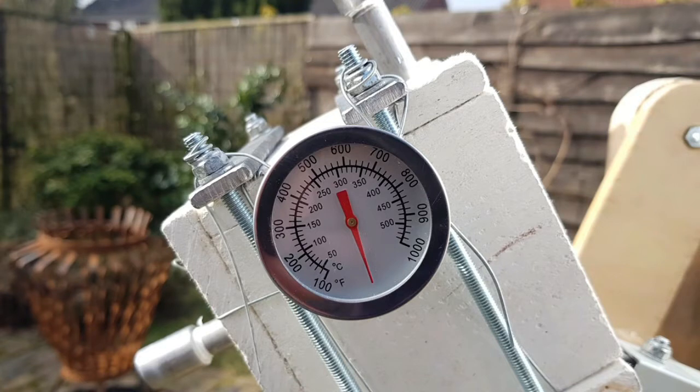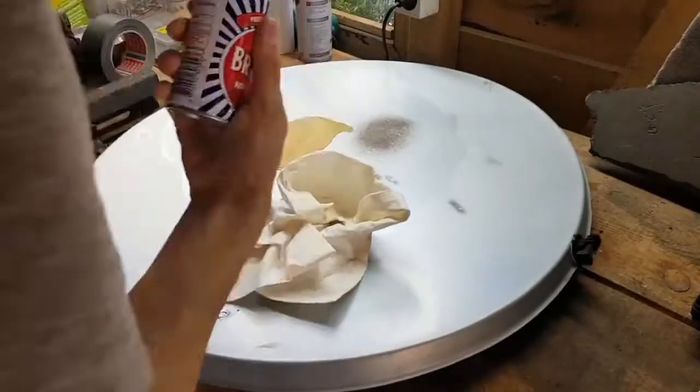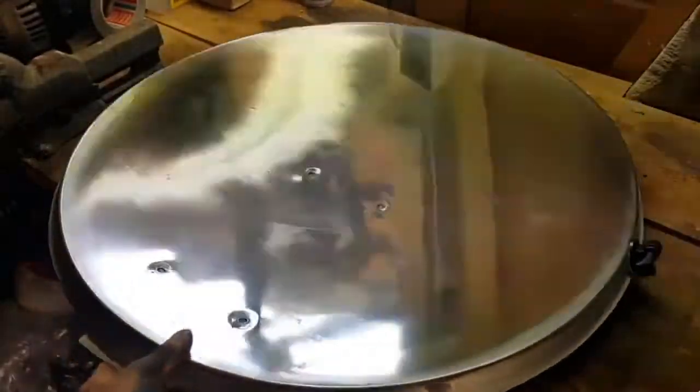Unfortunately I lost the footage of this uneventful moment, but this aluminum dish is actually made out of steel with a thin coating of aluminum. I learned something again, so I repolished the mirror much better.